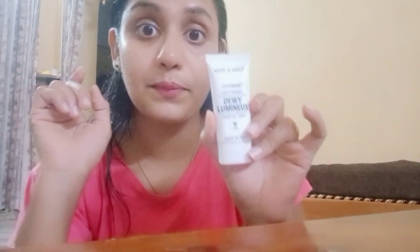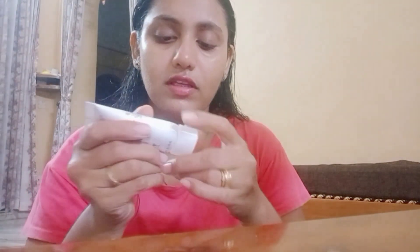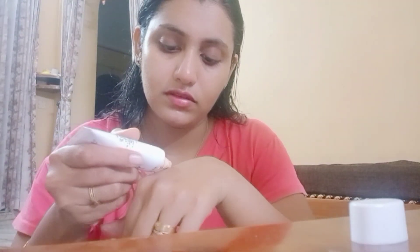Next, we will use a primer. After primer, I will start with the eye area.